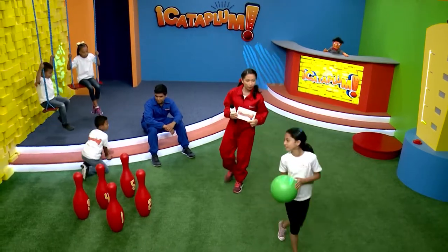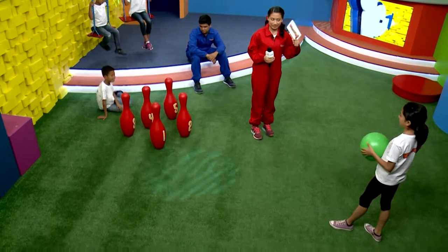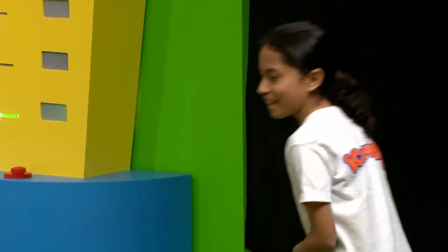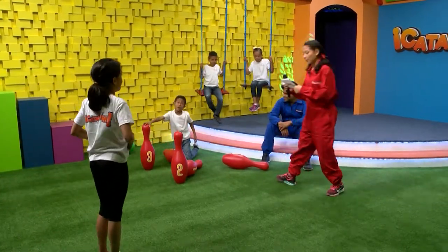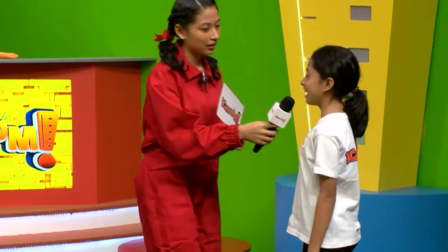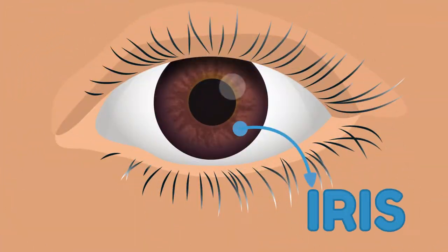Vamos a invitar a Dania para nuestro segundo termómetro. Vamos a jugar bolos, y el número de bolos que tires va a ser el número de preguntas que te voy a hacer. Tiró tres bolos. La pregunta tres dice: ¿qué es lo que le da el color al ojo? El iris. ¡Está correcto! Vamos a darle un aplauso. Vamos a pasar nuestro termómetro.